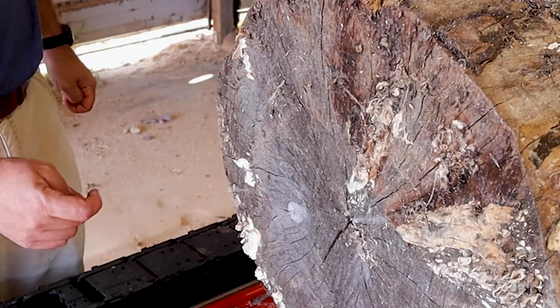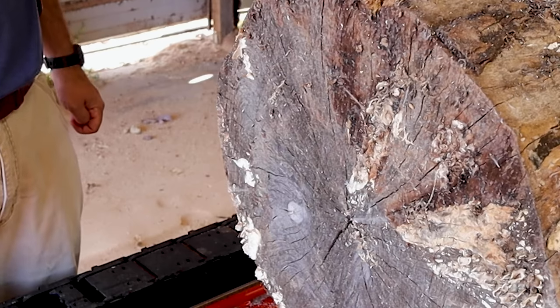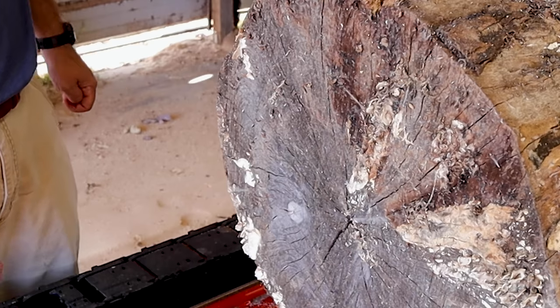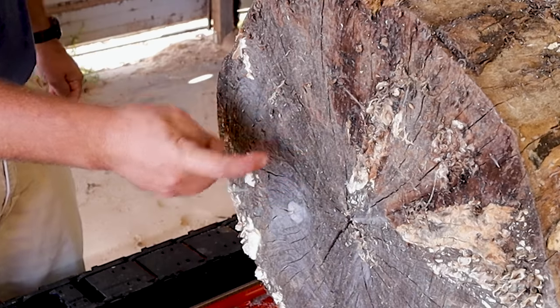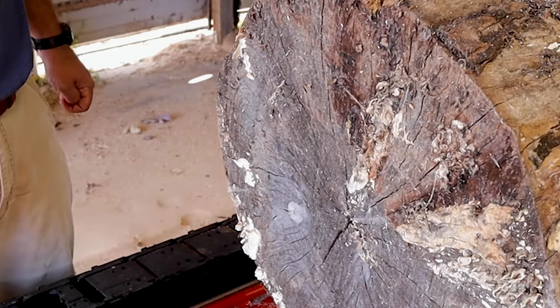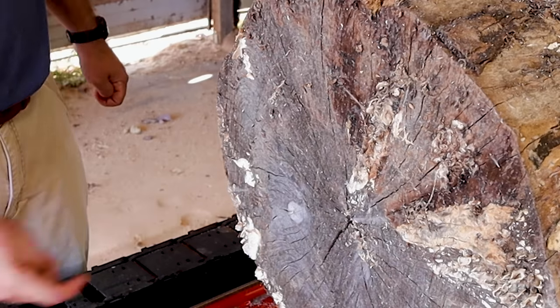There's a lot of signs of that when you look at the log on the outside — it's really punky, which means it's spalting and hopefully it's not going to be too soft. But right here in the middle, it's still really hard, guys. We should get some really good boards out of it. And based on the age of this log, it should be heavily spotted.